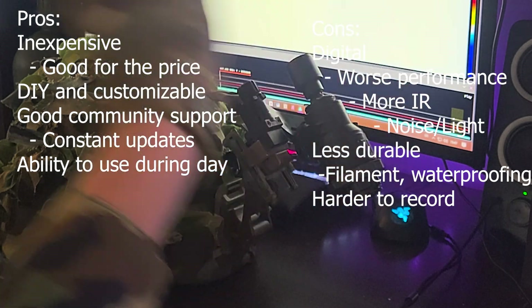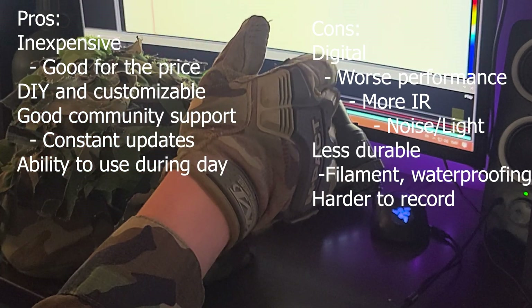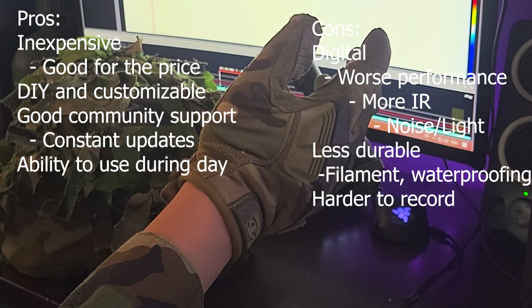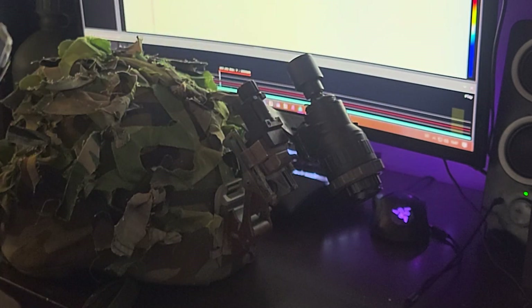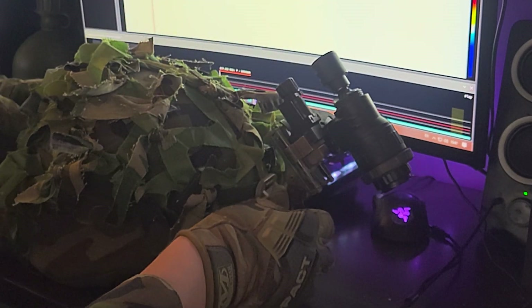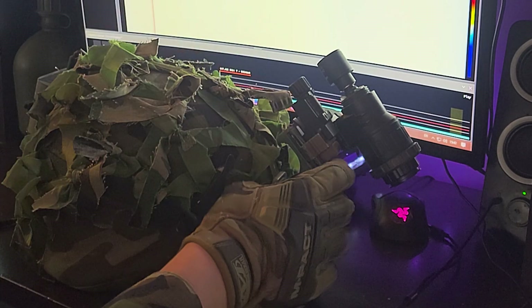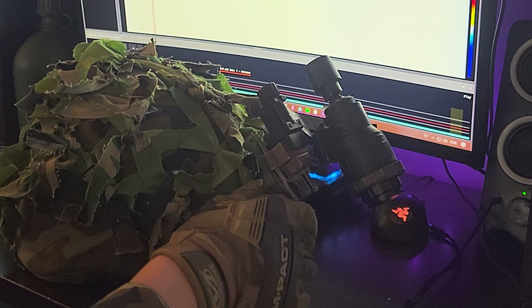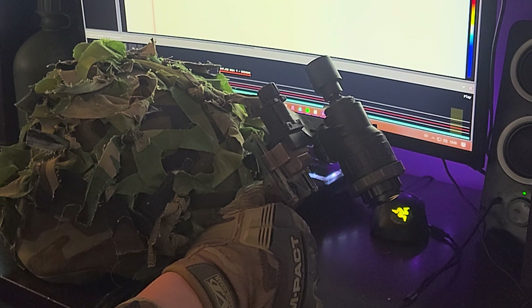This is also a little harder for content creators to record with because, unlike the Psyonix Aurora or something similar, it doesn't have any integrated recording features. But that's all I have for you — this is my setup. For me it's worked really well and I'm happy with how it came out. Thanks guys for viewing. I'm praying for you all. God bless.